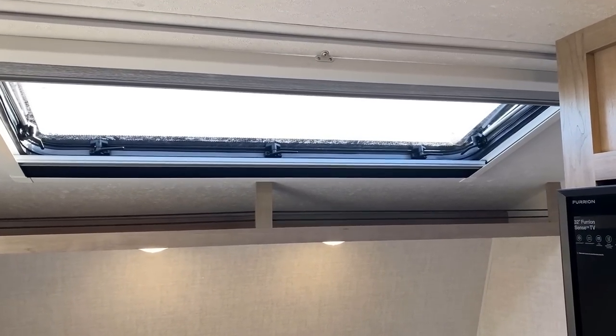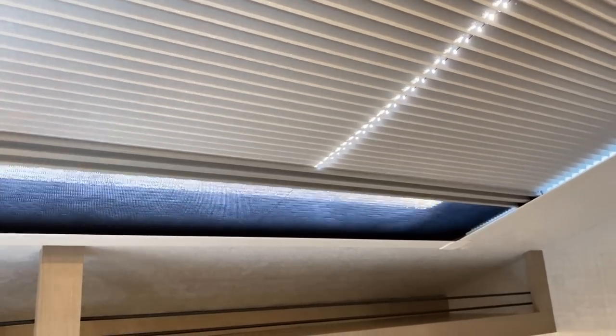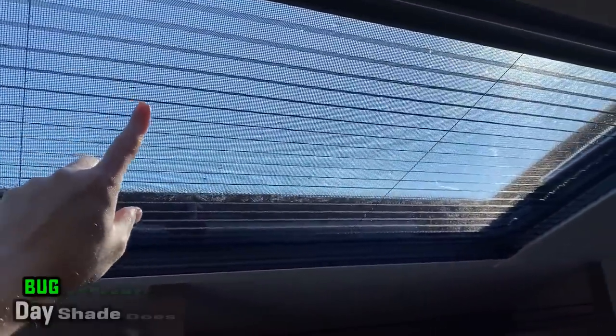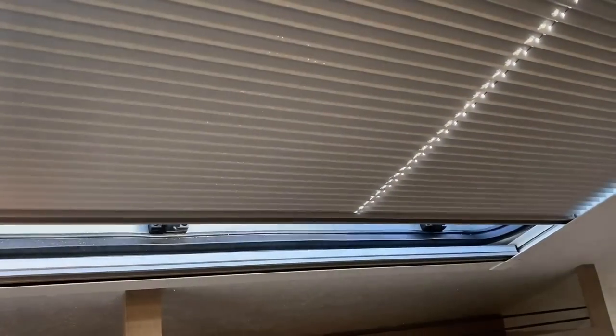Whether it's up top or on all the windows, you have day-night shades. If you like to sleep in, you can straight black out the sun. Or if you want some light while still maintaining privacy, or want the window open for airflow with a bug screen, that's where the day shade comes into play. You basically have your choice of how you're going to do things.